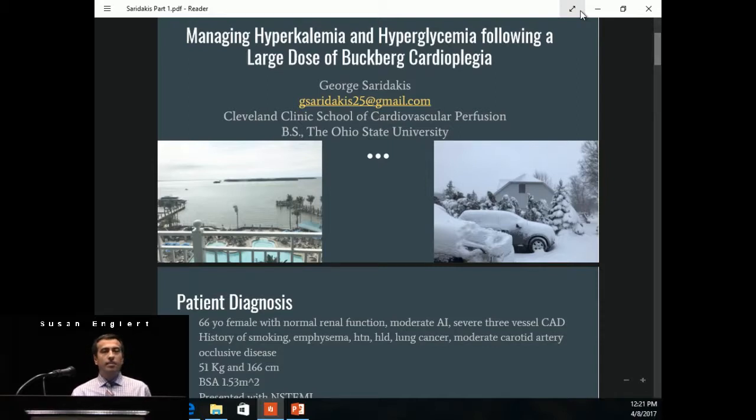I just want to start off by thanking Perfusion.com, Brian, Tunisia, Susan, and Ty for having me. It's a pleasure to speak for the Kent Farmer Scholarship, and it's a pleasure to be in South Florida. As you can see, this was Cleveland from yesterday — we have a couple inches of snow, and this was my view from the hotel yesterday. So definitely glad to be here.